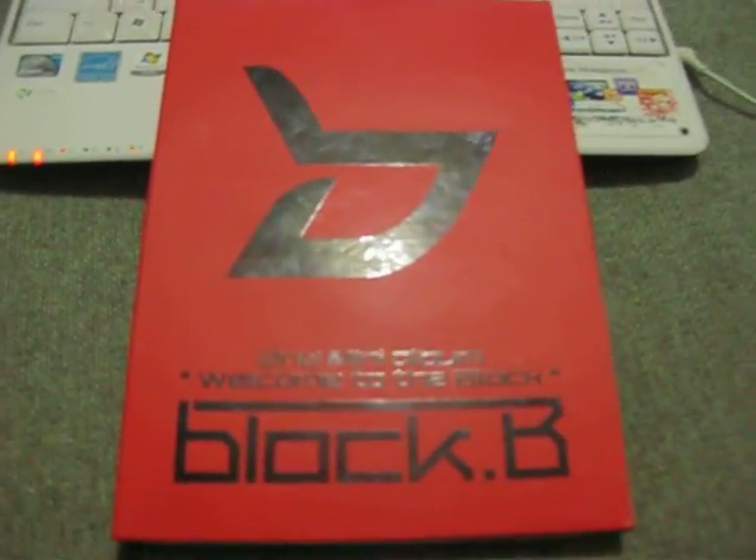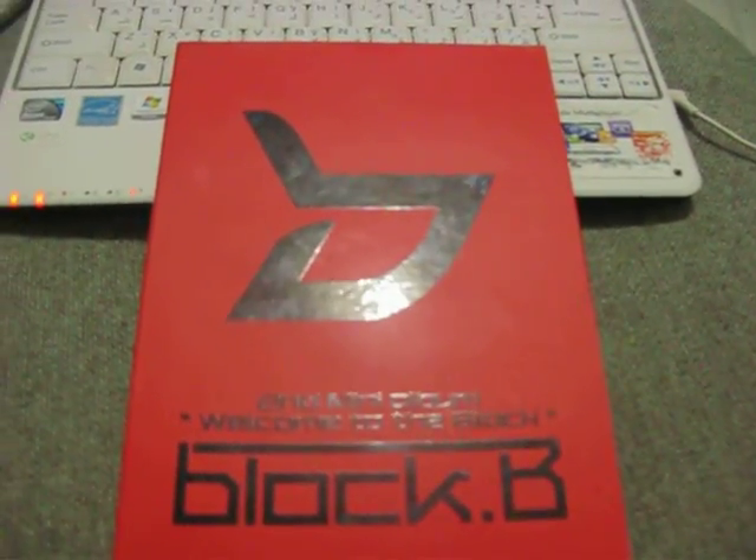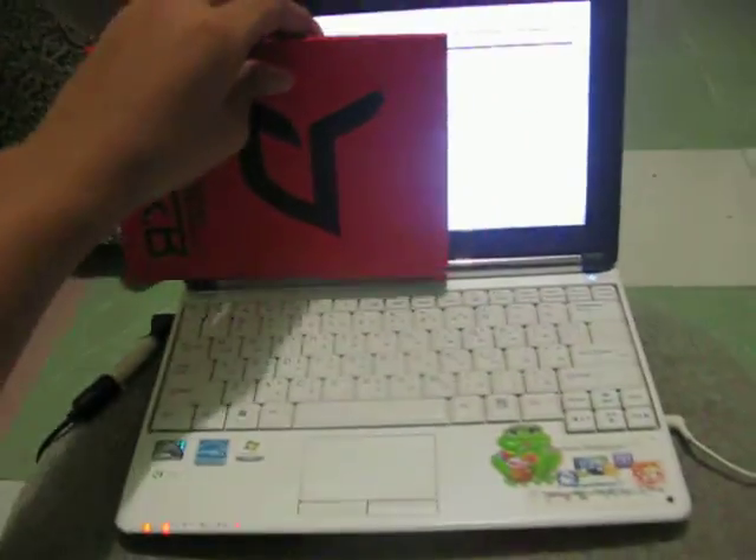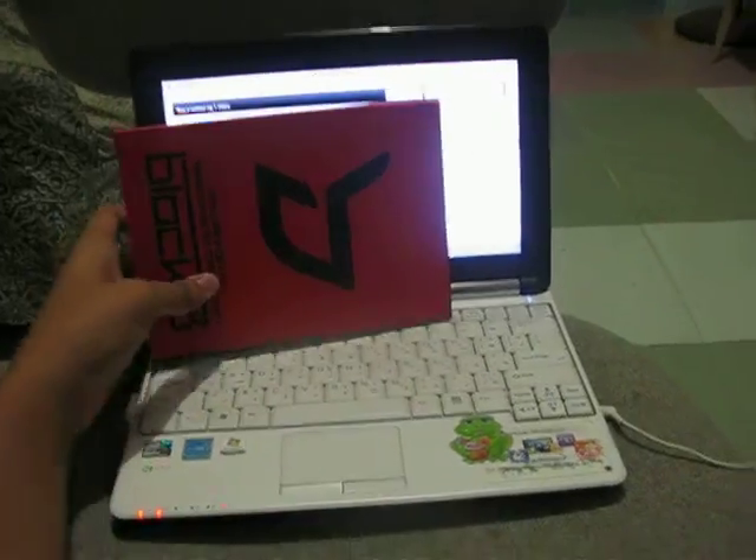Hi, I'm going to do an unboxing of Block B's second mini album, Welcome to the Block, version 8. So here it is. It's this big — it's kind of small.